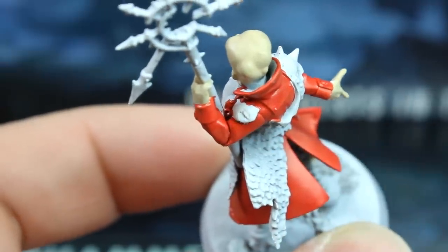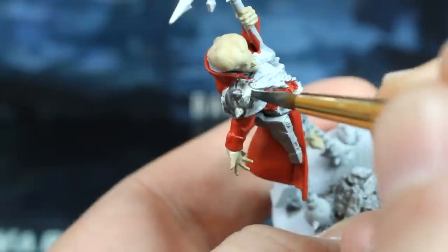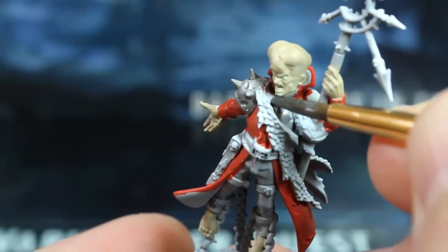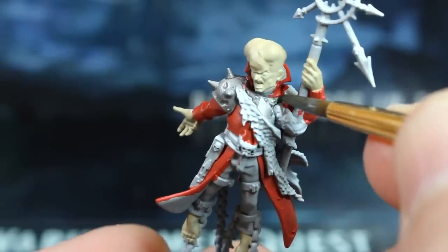Next we'll paint their armour, staffs, their chains and restraints, and their pistol handles using our silver paint. At this point, try to be a little neat when you're near the red and flesh areas and the trousers, which we still want to keep grey. Neaten them up before we carry on.